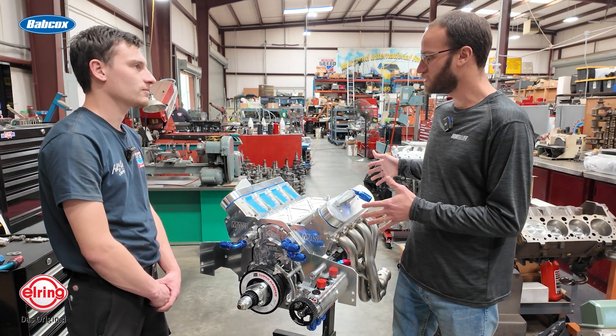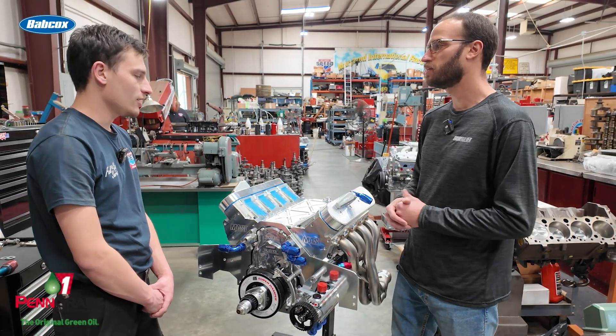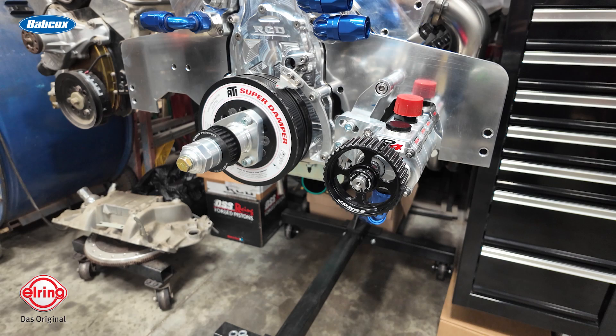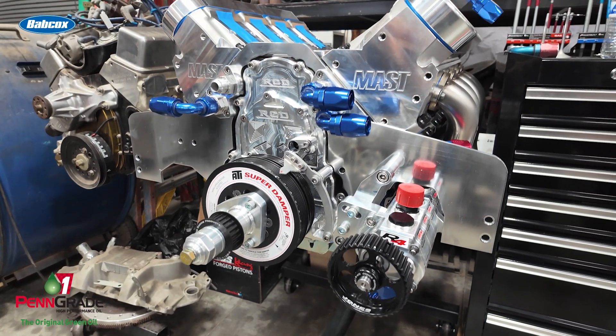It's a 427 cubic inch engine with a 4.125-inch bore and four-inch stroke, running 9.2 compression. It's got Boost-Line rods, Diamond pistons, and Clevite bearings throughout.